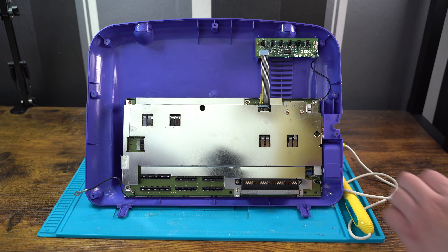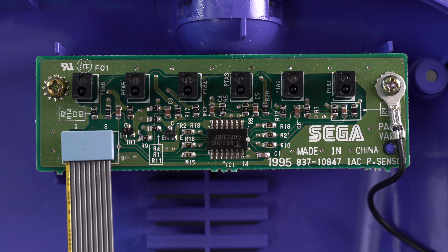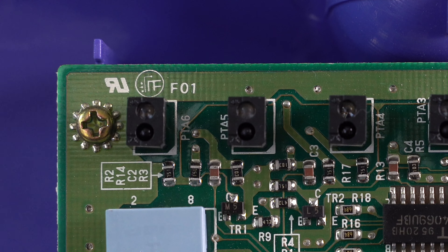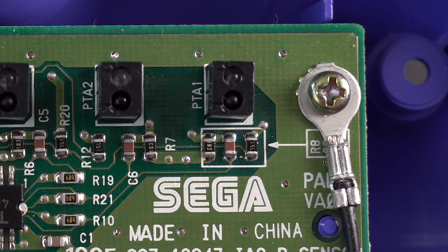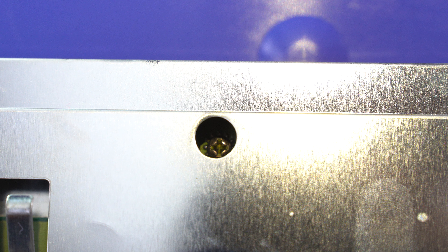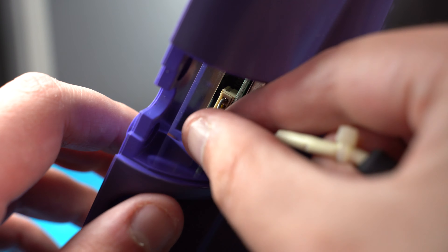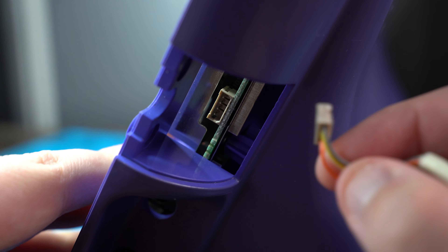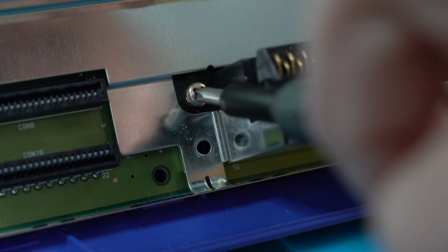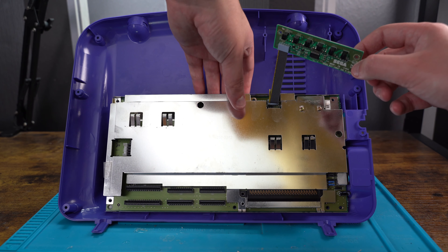We now focus our attention on the main boards. There are two boards attached to the shell: the motherboard and the IACP sensor board, which are screwed down. Two screws need to be removed from the IACP sensor board, and then we need to remove the ten screws located around the main Pico board. However, first we need to remove the pen which is connected to the main board. With that done we can now remove all the screws and remove the two boards away from the shell.